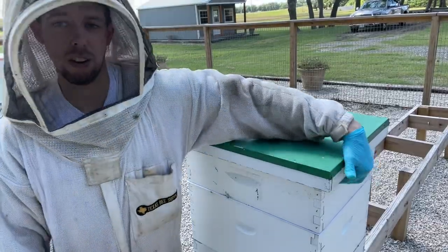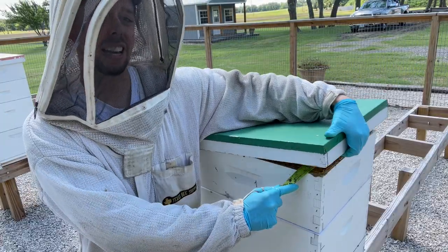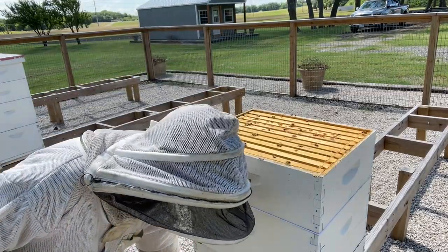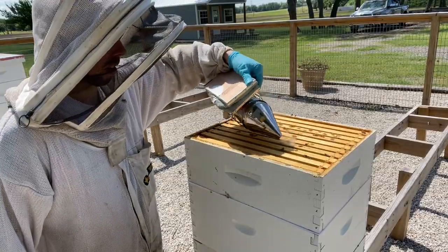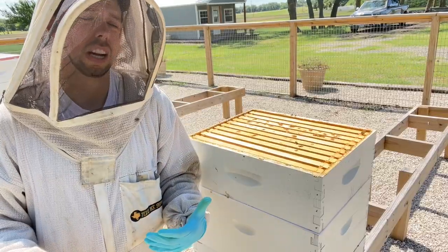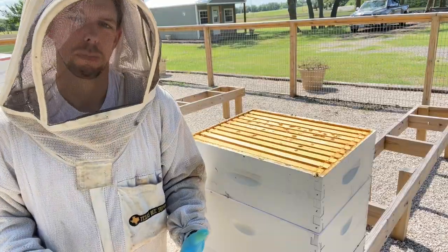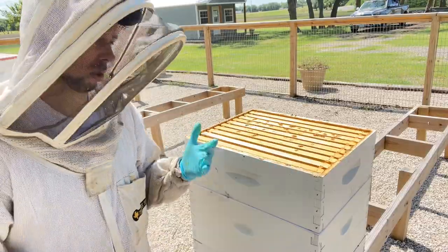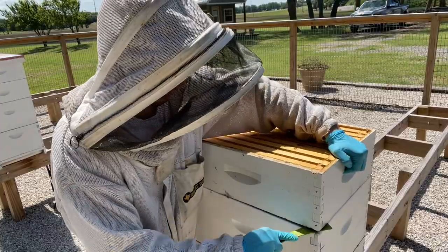I usually recommend doing a mite test in early July. Most people harvest their honey around the Fourth of July, and most regions are good to go pulling honey in the next week or so. I typically do a mite test after I pull my honey, as long as it's not later than mid-July, because I'm not really going to be able to do anything about mite counts until I've got all the honey supers off.